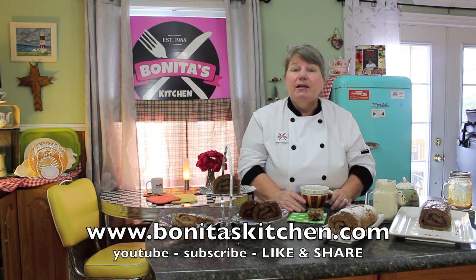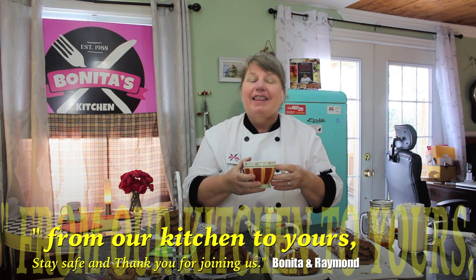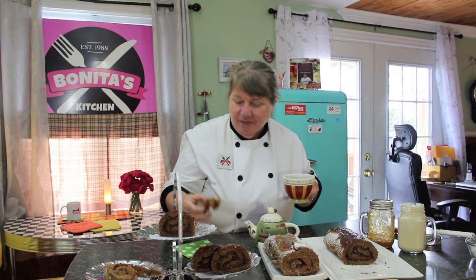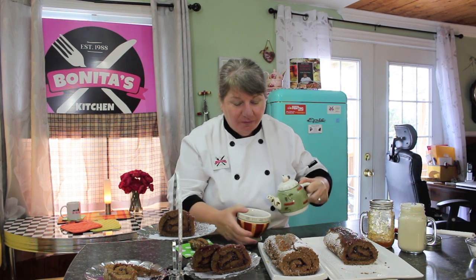If you enjoyed our chocolate jelly roll today, I'm going to share the recipe with you under the link here on YouTube, also on our website www.bonitaskitchen.com and on our Facebook page. If you'd like to send me a message at bonitakitchen@gmail.com I would love to hear from you. Your time is precious — we thank you for joining us today for chocolate jelly roll, from our kitchen to yours. Stay safe, and don't forget to join us again here on Bonita's Kitchen — our journey in culinary, always an unopened door, Bonita's Kitchen to yours.